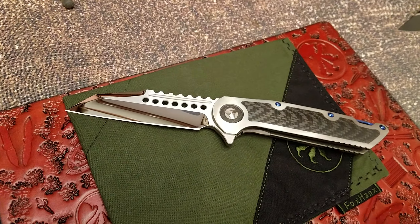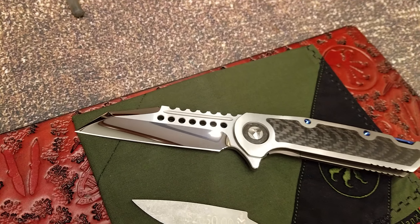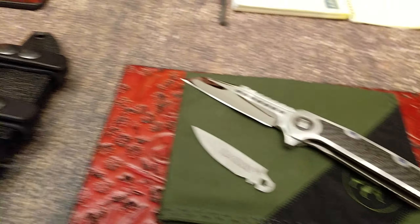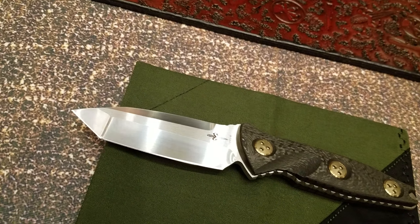That's the Warhound, that is the Warhound. We actually also make an OTF Warhound — the blades are a little bit thinner. Very cool.